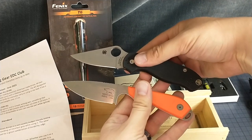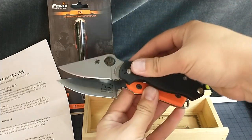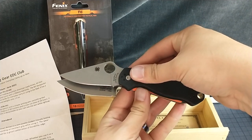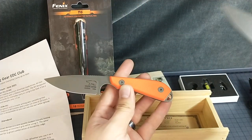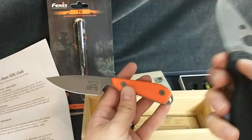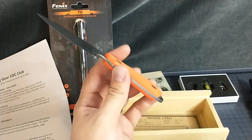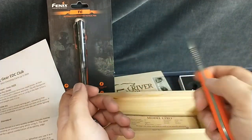Pair 3 — oh, it's the same size. Same size as a Para 3. Blade's a little bit longer. So you get more handle using the choil on the Spyderco than on this one, but you get more blade. They're the same size.